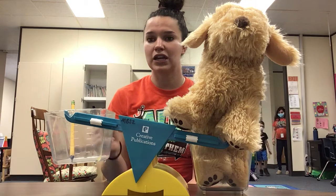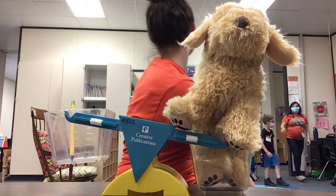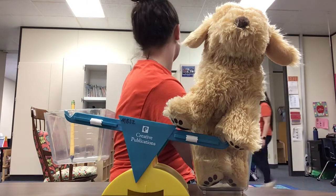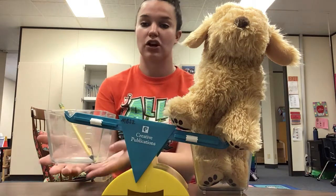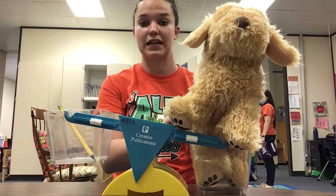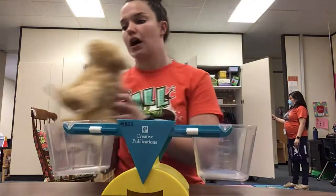The pencil is lighter than the puppy dog. How do you know which one is lighter? The pencil is lighter — it came up. The dog is heavier than the pencil because it is down; it came down farther. It's weighing more.